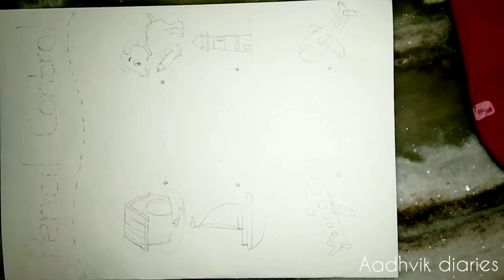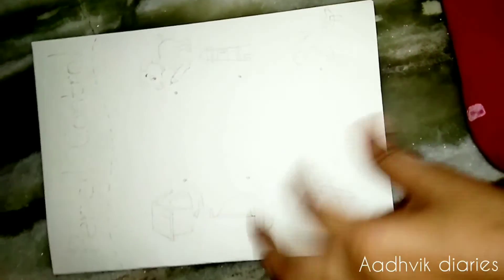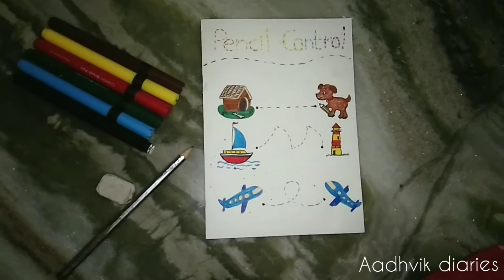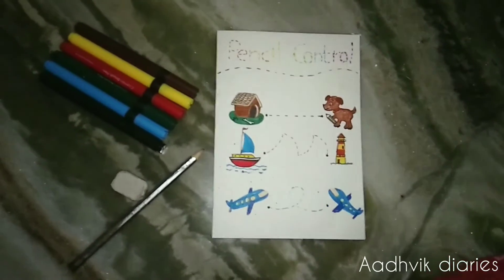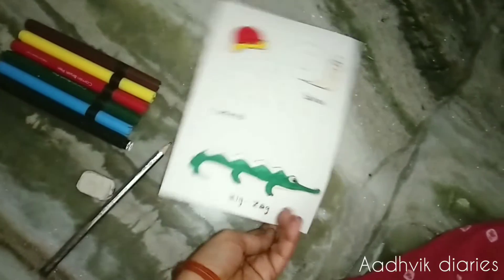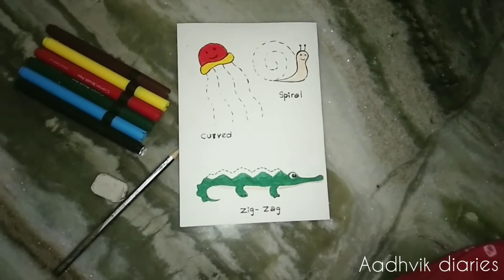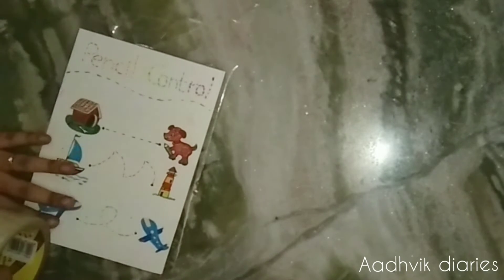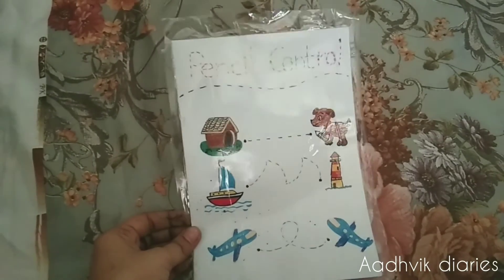And then I liked it, just wanted to try on him. Here are the sketches on paper: dogs, house, ship, aeroplane, zigzag lines, curved lines, spiral lines. And then you can use plaster to seal it, so that you can use a marker to seal it. We can rub it off and reuse the sheet.